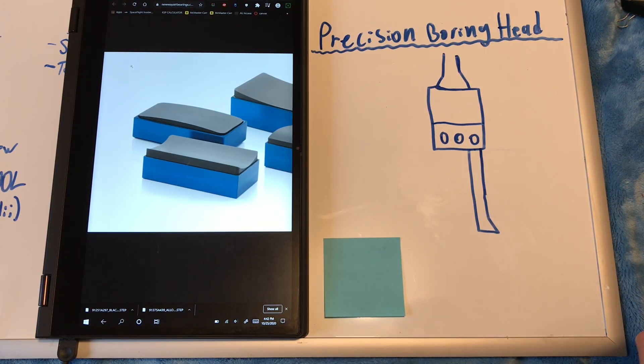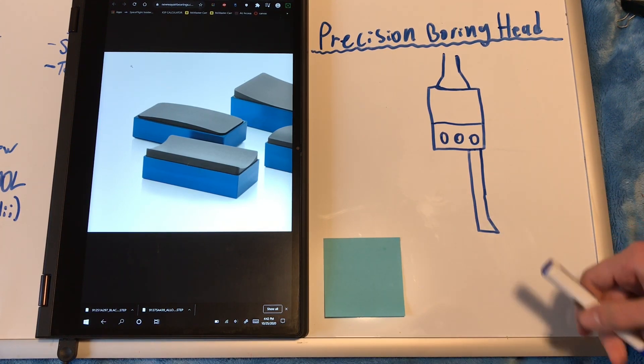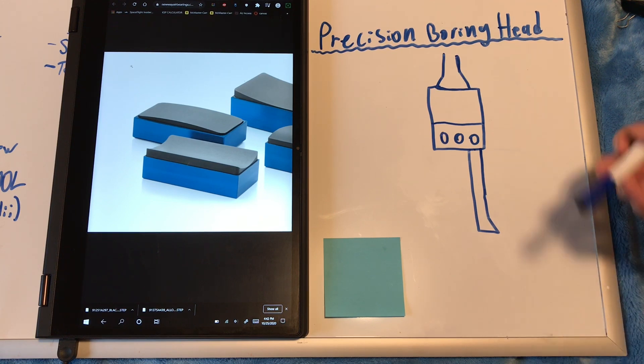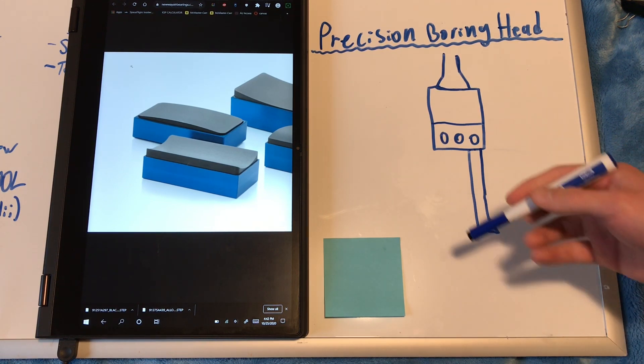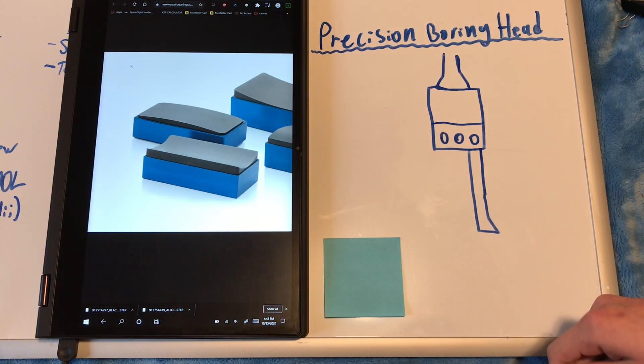Hey everyone, welcome back. Today we're going to be going over the design and construction of a super precision boring tool that I've designed in order to cut extremely precise radii into graphite for making radial air bearings.